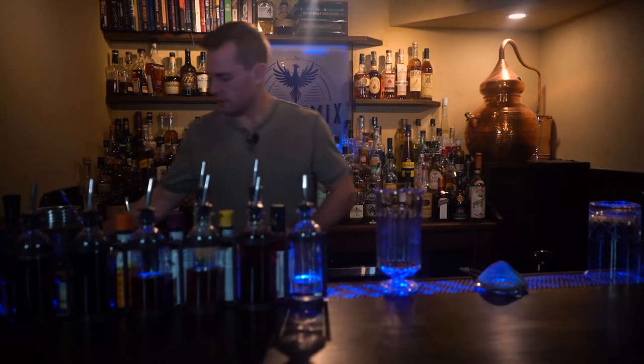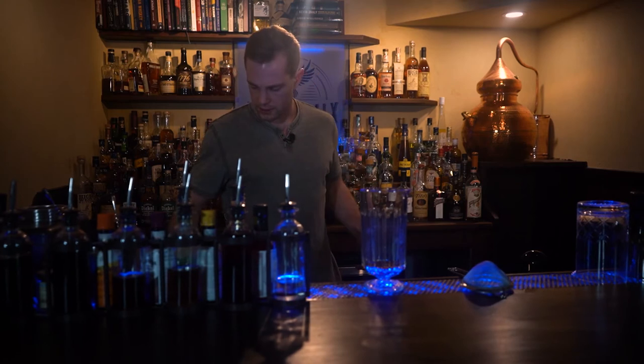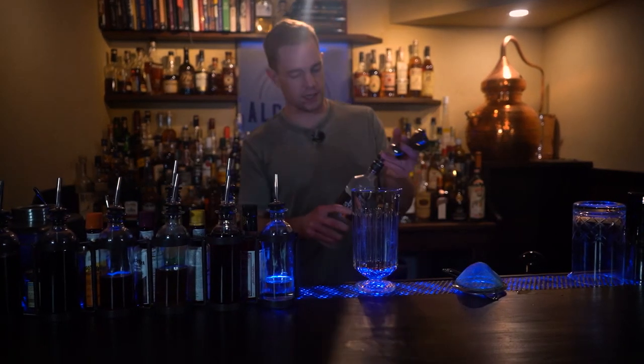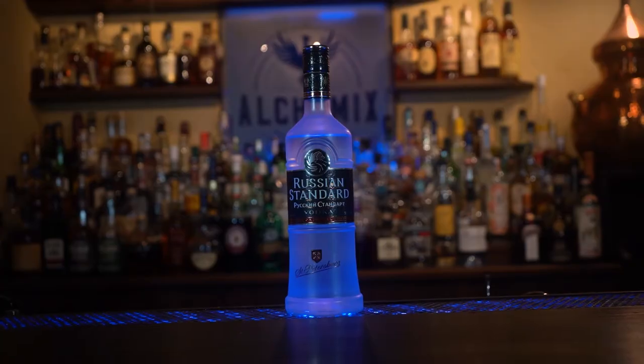One ounce of Benedictine and two full ounces of vodka. We're gonna use Russian Standard.